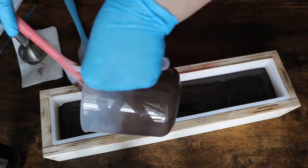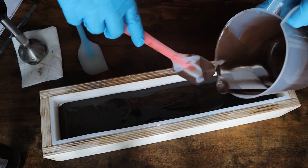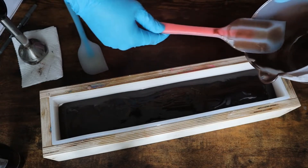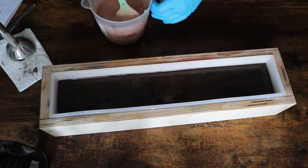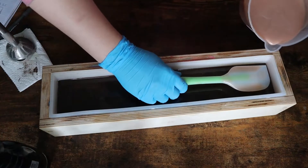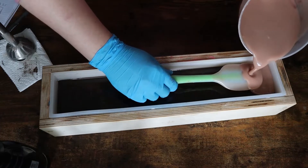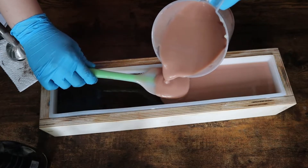I do gel all my soaps — I throw them in the oven. I preheat it to 200 degrees, shut it off, and then stick those soaps right in there so they are able to gel. I find that it not only makes gel phase easier to handle, but it also makes the soaps much harder and makes the colors a lot more vibrant.